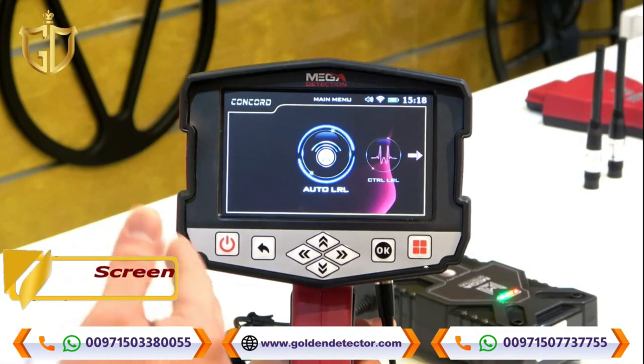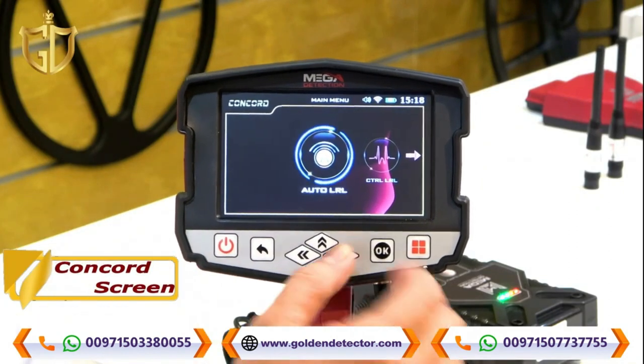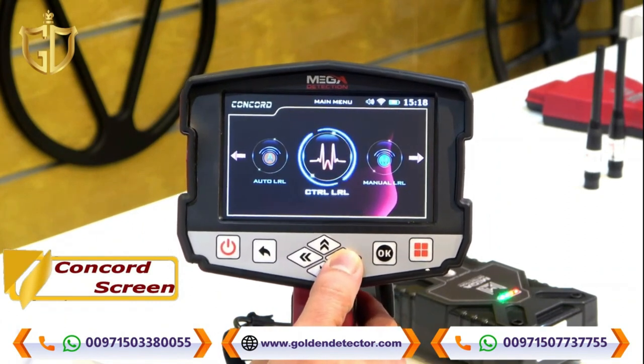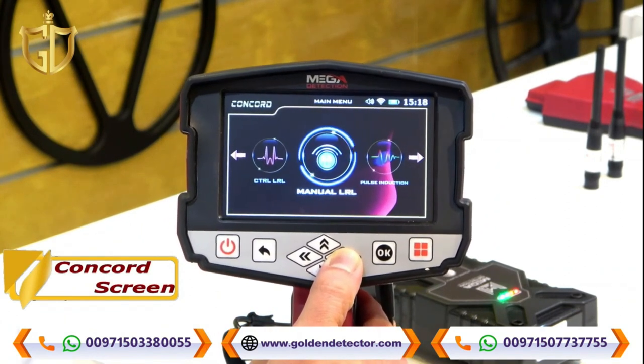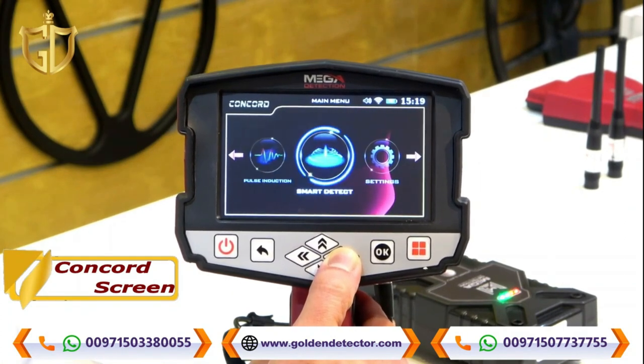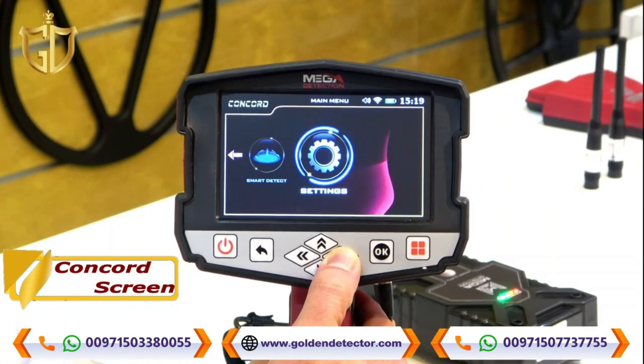Now we are here on the Concorde device screen. The icons are: Auto Long Range Locator, Control Long Range Locator, Manual Long Range Locator, Pulse Induction, Smart Detect, and Settings.